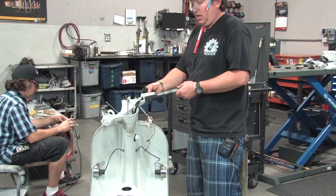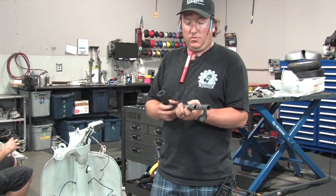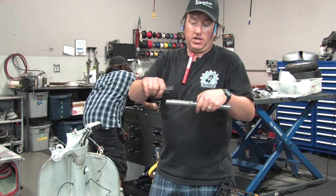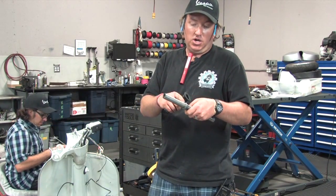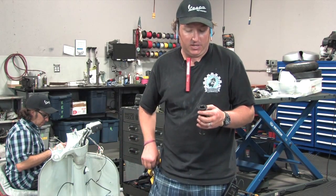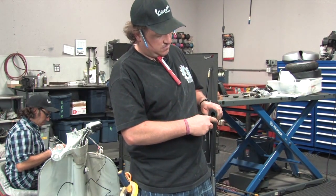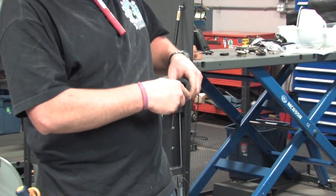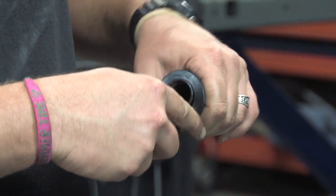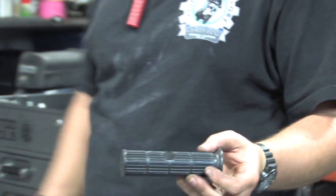Before we install the throttle tube finally, we're going to put the grip on — we always use a little bit of grip glue, and we sell single-shot things of grip glue. One thing to show on the throttle side: the stop basically has an elevated edge when you go to slide the grip on, and the grip always gets hung up really bad on that. So my little tip: take a box cutter with a nice sharp blade and very carefully just accentuate the beveled edge there so when we slide the grip on it's really easy.